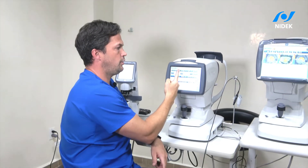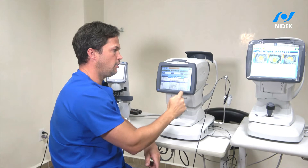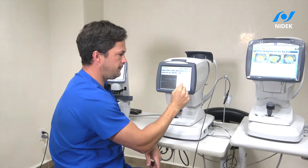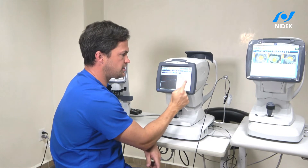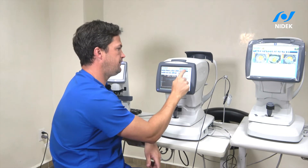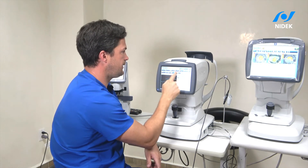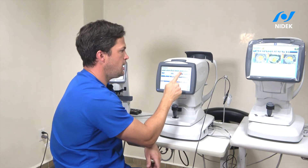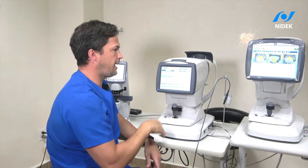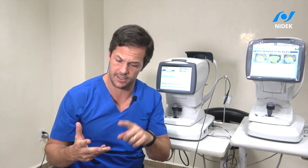So to recap: you have the optical biometer, you can calculate the toric very specifically and correctly, and you can also use contact ultrasound. You can verify measurements live for right eye and left eye, and then go back to the patient to do the IOL calculation. With this machine I'm very confident — I have a trained assistant who can do the measurements, and I can solve almost 100% of my patients.